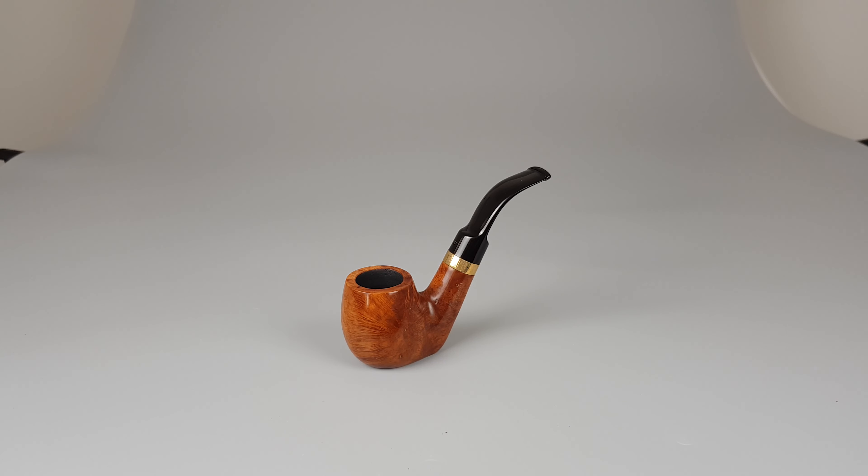Hello and welcome to another pipe presentation video. Let's have a closer look at this vintage German estate Lindstrom. Smooth natural finish, sitter shape, saddle stem filtered for 9mm.